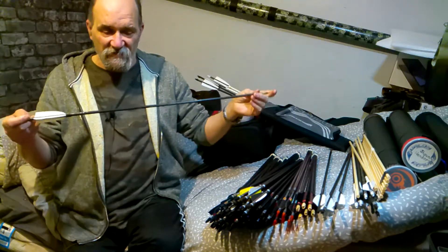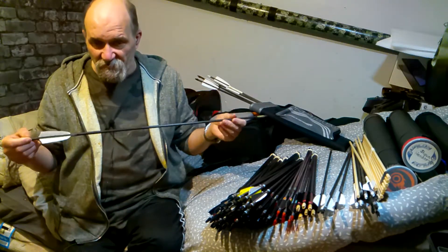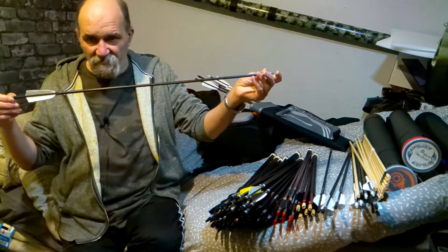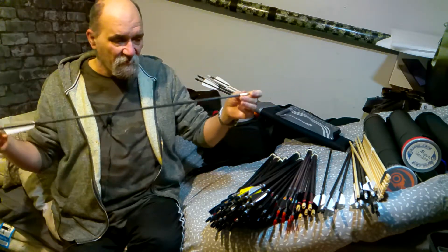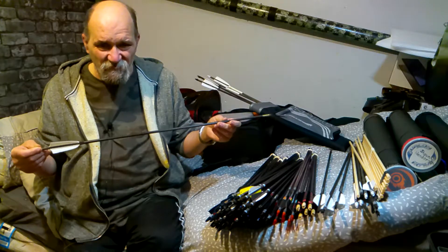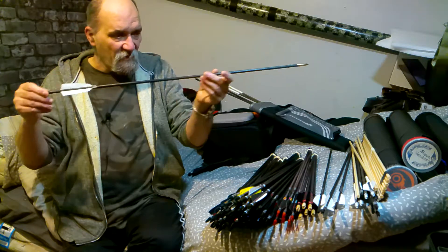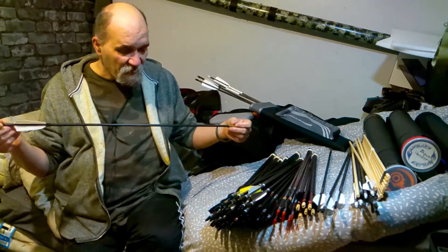Find out your draw length, add an inch — that's the arrows you need. When buying arrows, say to the guy building them: I want 29-inch arrows. You would measure it from the bottom of the string groove in the nock to the point — that's your 29 inches, or 28 inches if you shoot 27, whatever. So: draw length, add an inch, gives you arrow length — measured from the bottom of the string groove to the point. Never shoot shorter than your draw length.